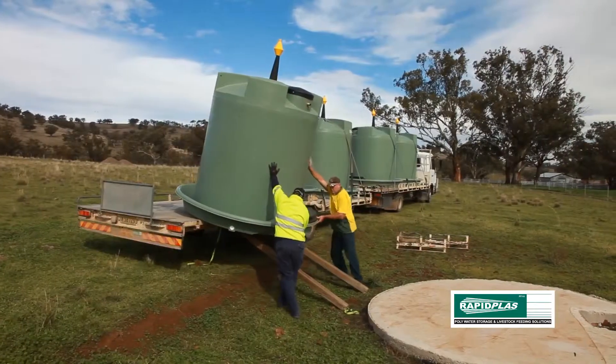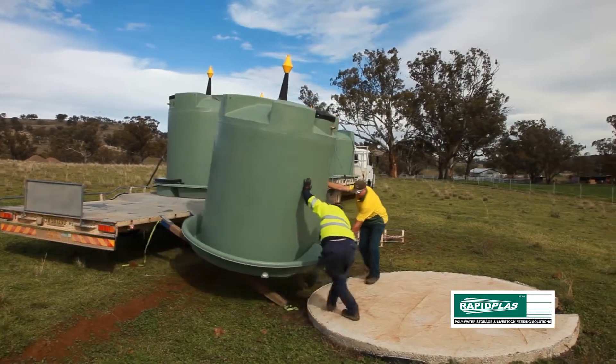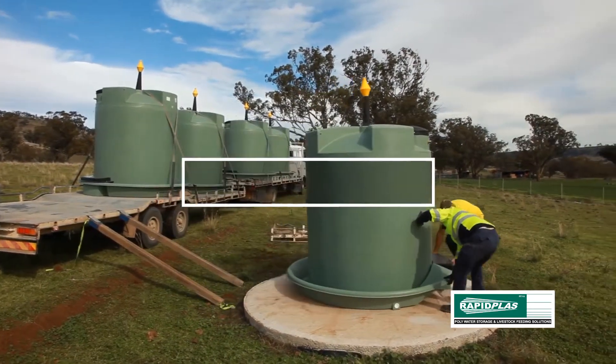We're still very happy with them and still have quite a few systems to replace. Our aim is to eventually replace all our cement troughs.